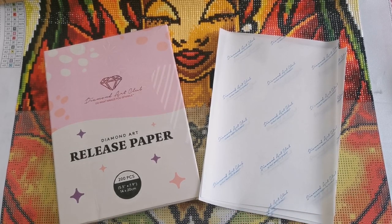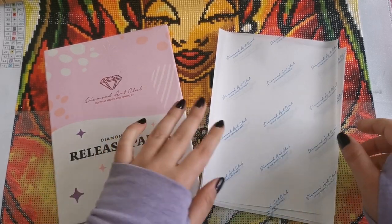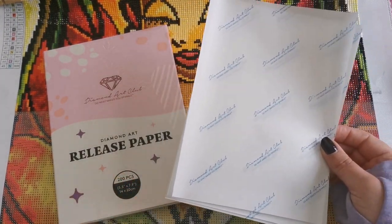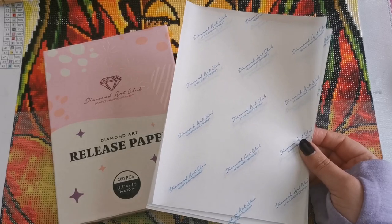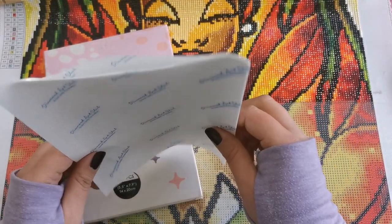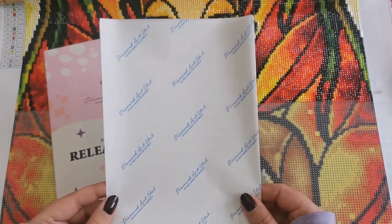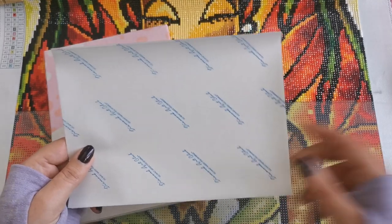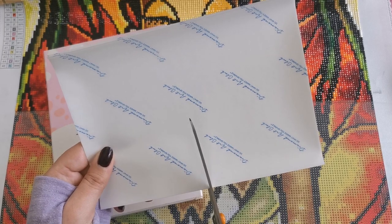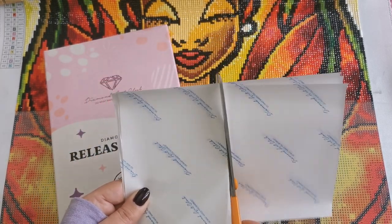You can purchase release papers from Diamond Art Club, or on Amazon. These particular sheets come in a size of five and a half inches by seven point nine inches — so almost five and a half by eight inches, or 14 by 20 centimeters. You can decide how big or small you'd like your release papers to be, but for ease I like to cut them in half.